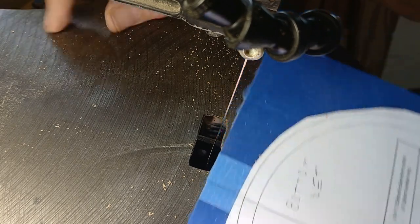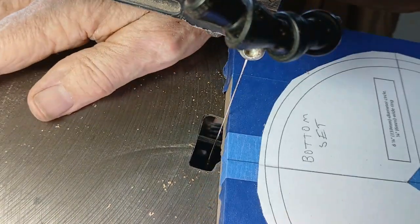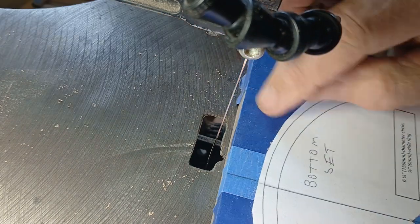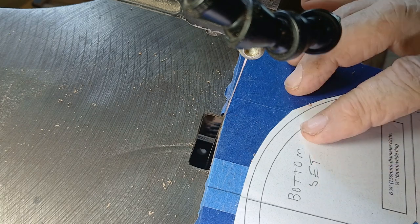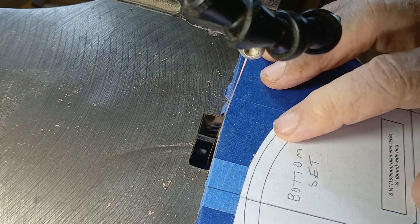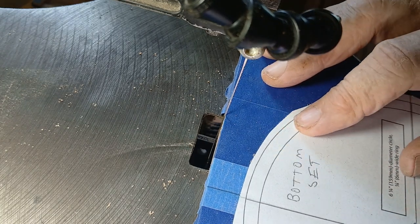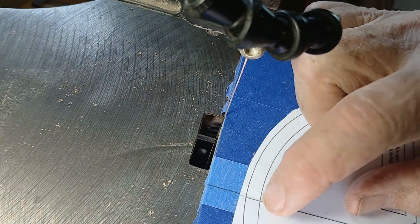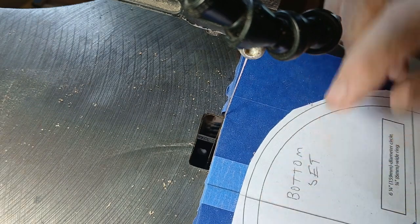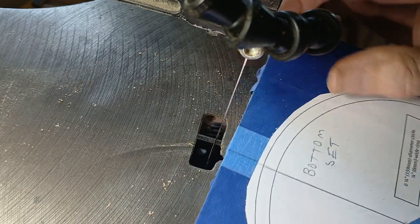I've got my table and saw set at 20 degrees. I'm going to cut the outside of this ring — this is going to be the bottom set. I'm going to go around the outside at 20 degrees, then drill an entry hole at 30 degrees and cut the inside at 30 degrees. That's the plan right now.